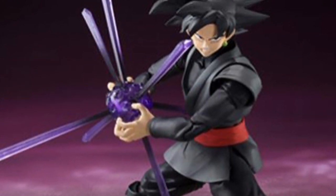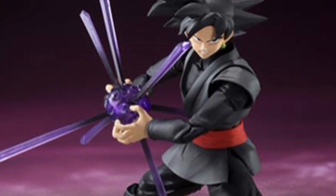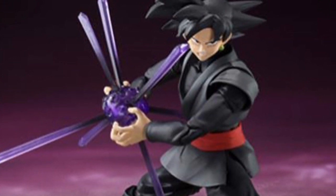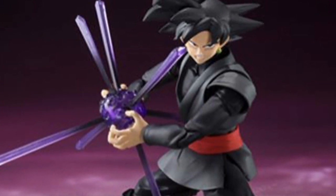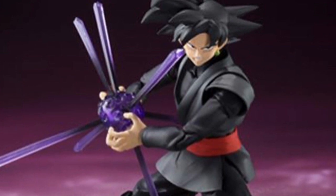I'm not sure if this hair piece is a new mold or if it's a repaint of the one that came with the Super Saiyan Blue Goku figure a while back. It looks slightly more fine-tuned but I can't tell right off the top of my head.